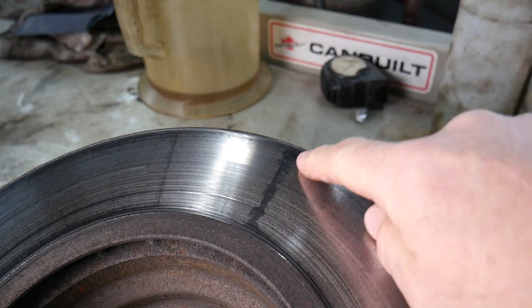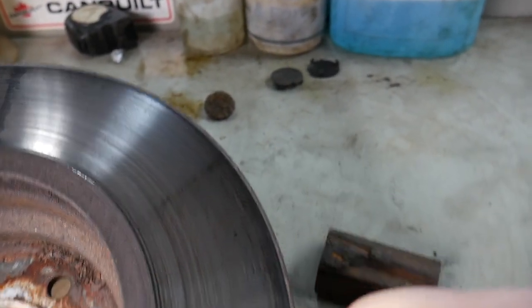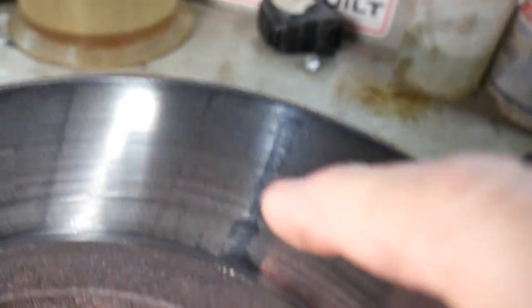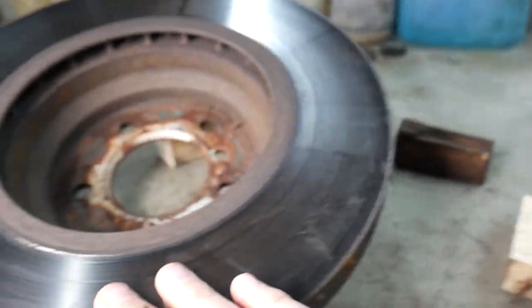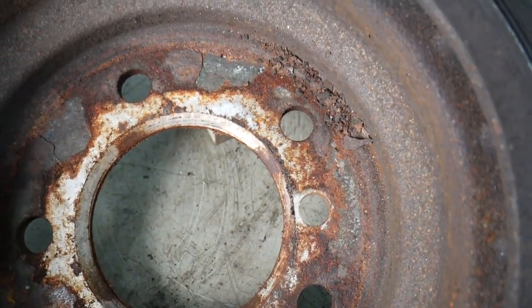These lines in the brake rotor usually come from a car that has sat for a while and the brake pad has corroded and frozen itself to the brake rotor. This imperfection in the brake material will now cause a vibration every time it passes the brake pad, which transfers into the steering wheel.